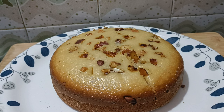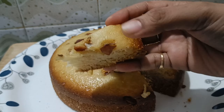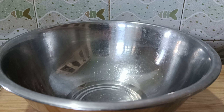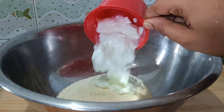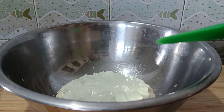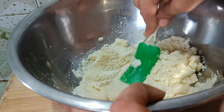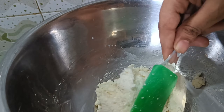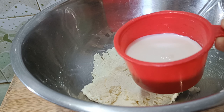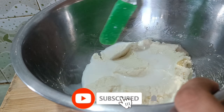We are going to prepare the Rava Cake — soft and fluffy. I will show you the full preparation for the cake.